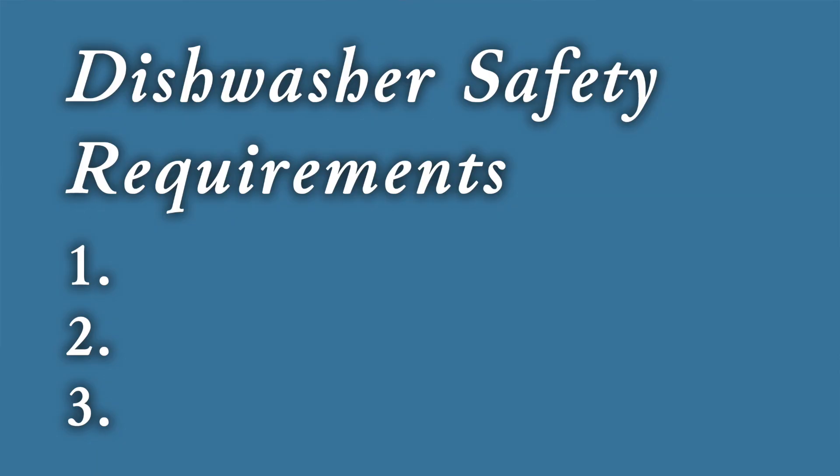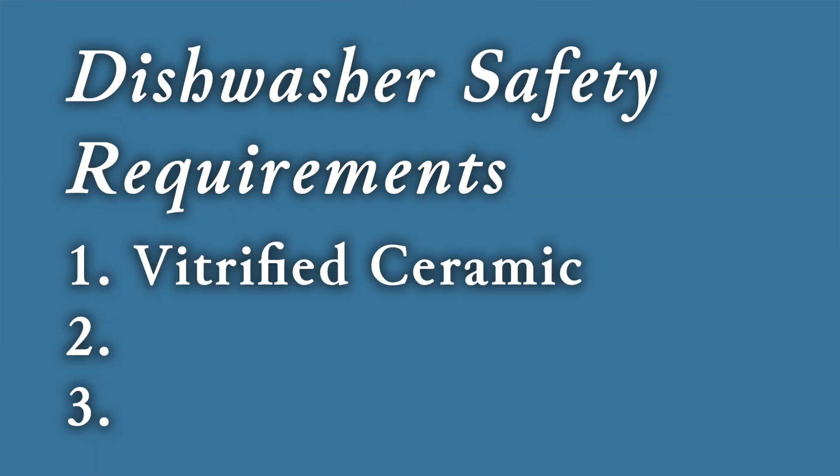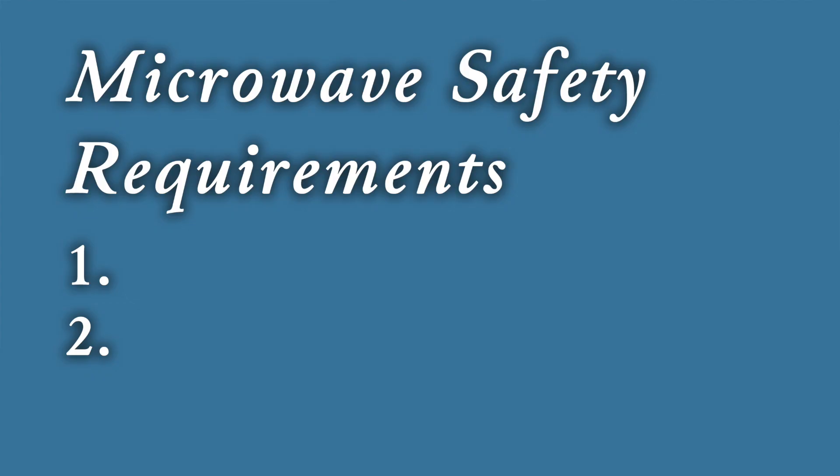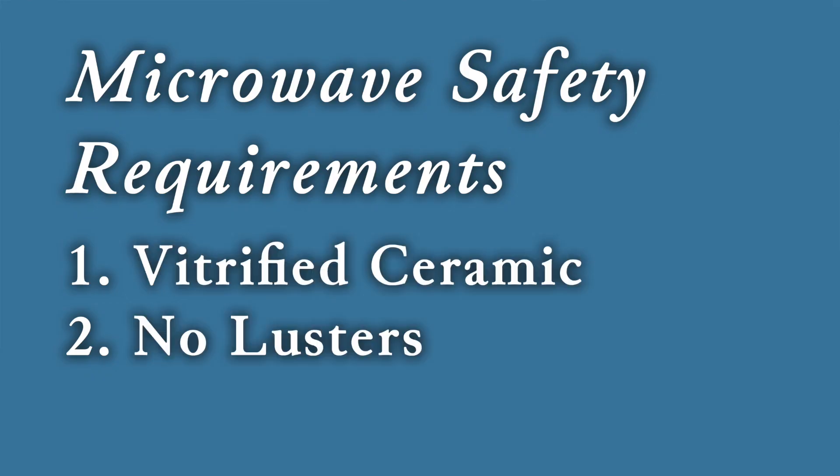When it comes to dishwasher safety, in addition to vitrification, your pottery won't be dishwasher safe if it has decals or lusters applied, because these things are not fired to a very high temperature and they can easily get damaged or fade in the dishwasher. As for microwaves, the main thing you want to look out for is lusters, because you do not want to put metal in the microwave, and there is metal content in these metallic glazed lusters.